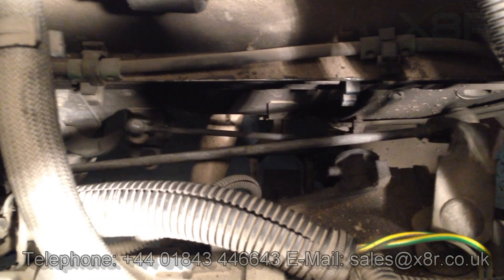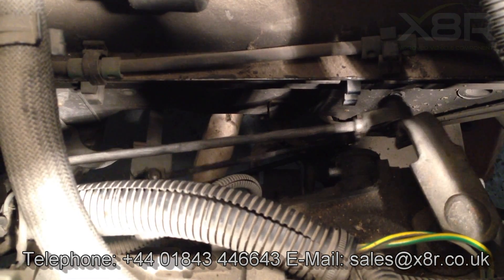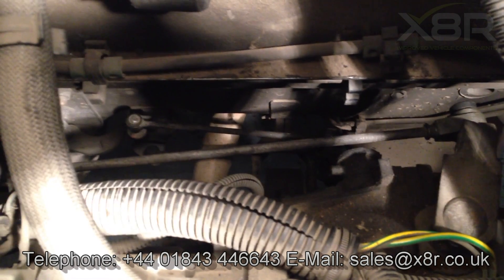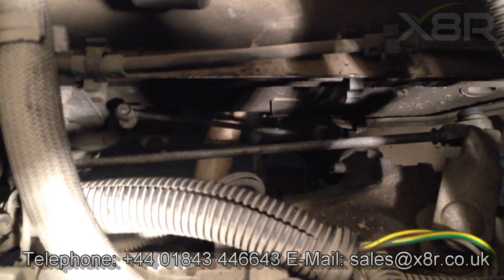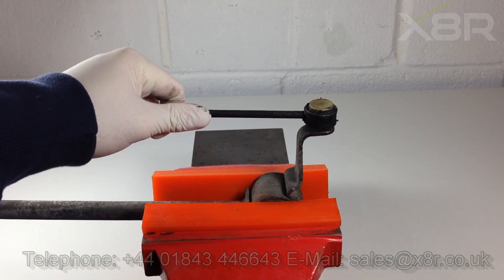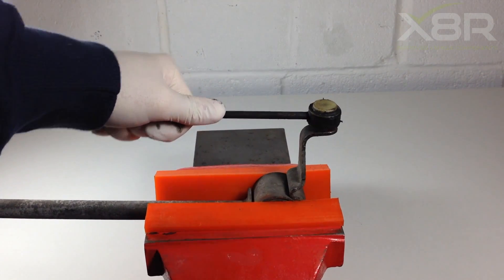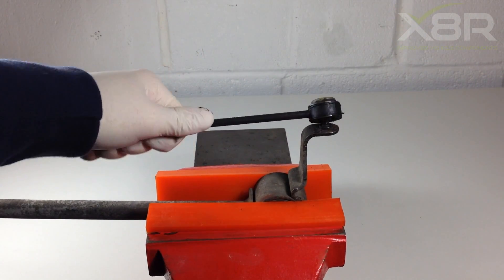Welcome to this X8R video demonstrating how to install our replacement gear linkage pushrods. The nylon push on the end of the original pushrods deteriorate, leading to the rod popping off at the bore joint, causing gear changing problems.